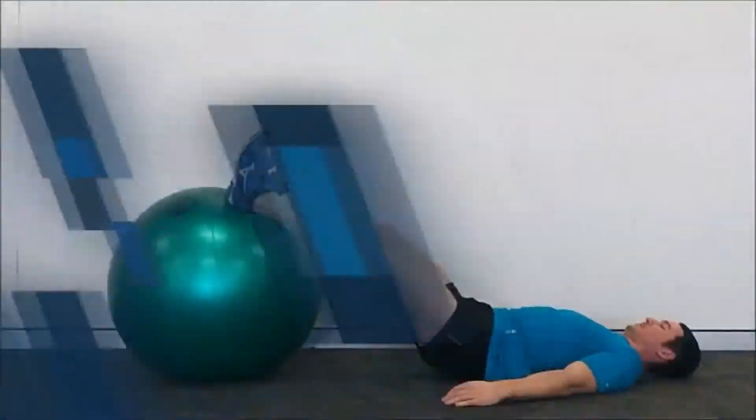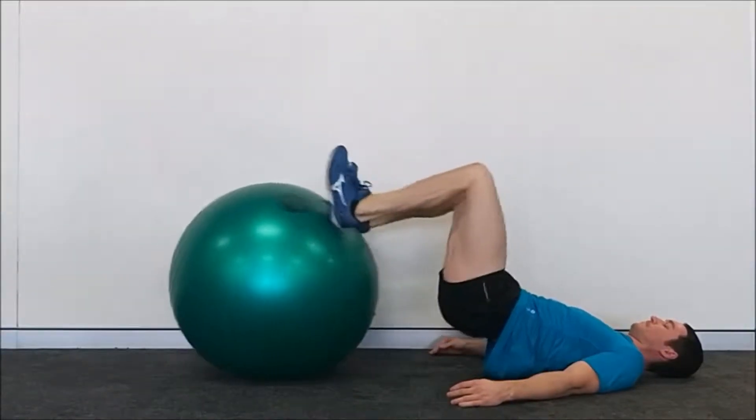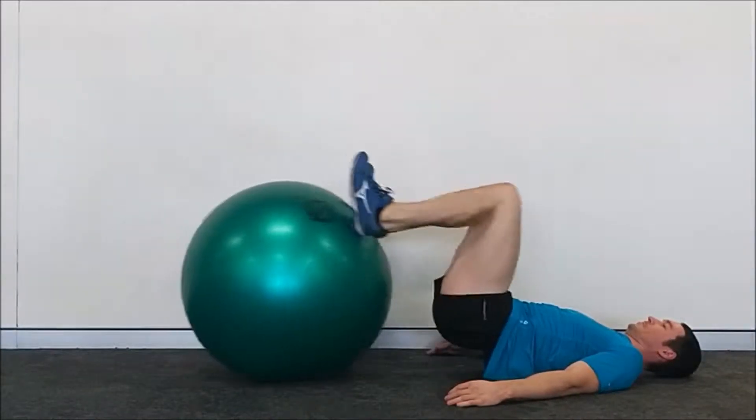To illustrate what I mean, let's start by having a look at the version of the stability ball leg curl you'll find most people performing, and then we'll look at how we can make this better. In this common version of the Swiss ball leg curl, the knees are flexing and the lower legs are being curled in, but you will notice the hips are not involved at all.